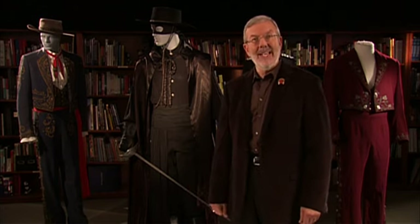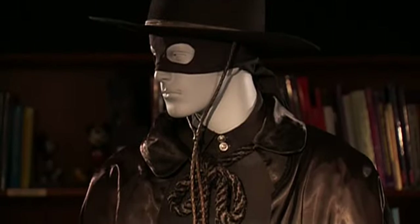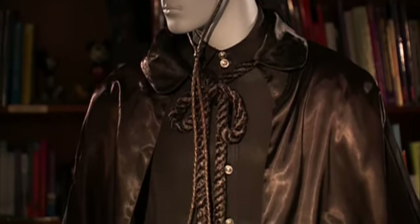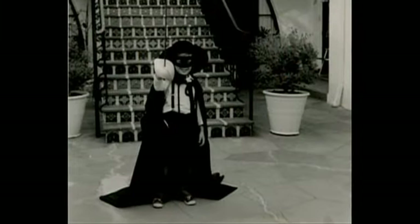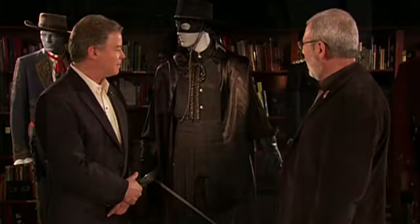Hi, everyone. I'm Leonard Maltin, and I'm standing in the Walt Disney Archives on the Disney Studio lot in Burbank, California. We have some wonderful things to show and tell today. Joining me is Guy Williams Jr. I'm fine, and I'm also kind of dazzled — I've never seen this in person. I guess you have. I used to wear it at home. A lot of kids wanted to be you. It was fun being me then. So let's take a look at this beauty.